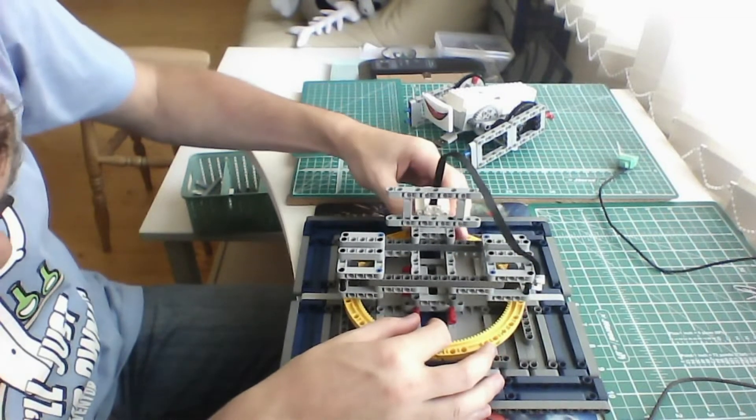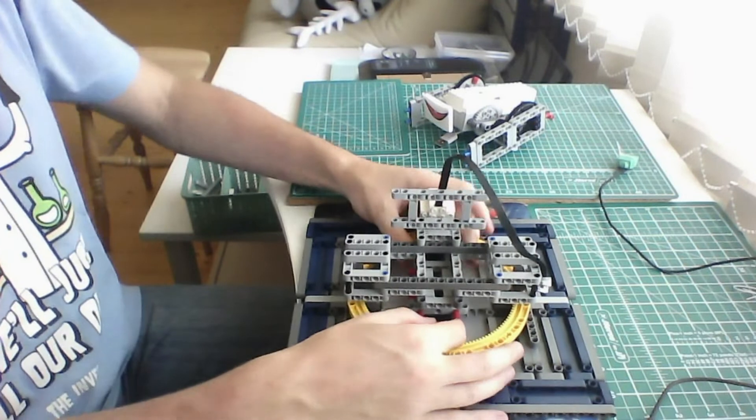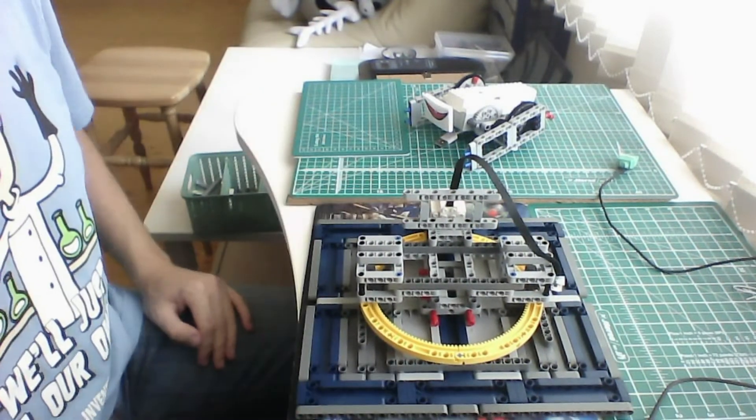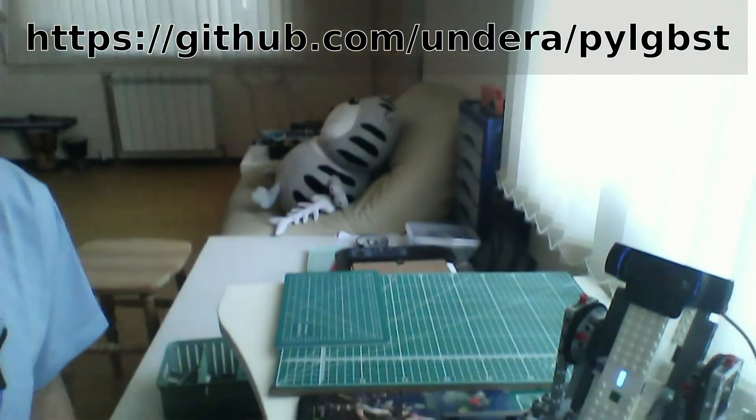I can attach it all back and assemble the machine and make it move again. You can build this kind of simple machine yourself with the help of the open source library — the hyperlink is on your screen. And we're done — smile, Lego Boost!